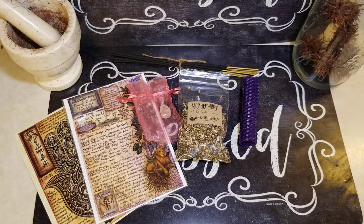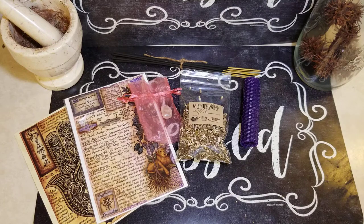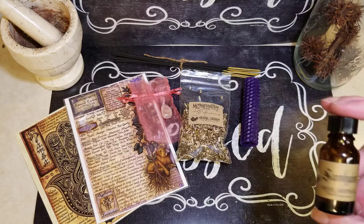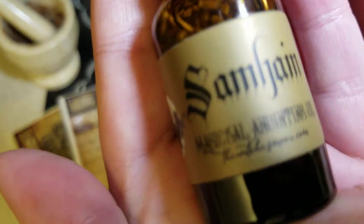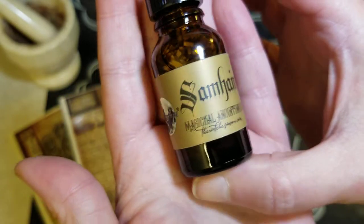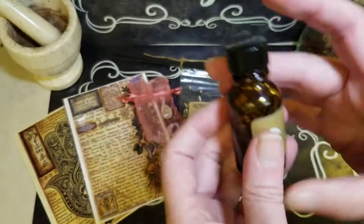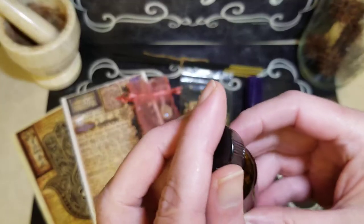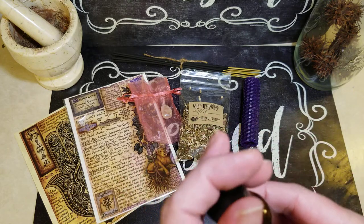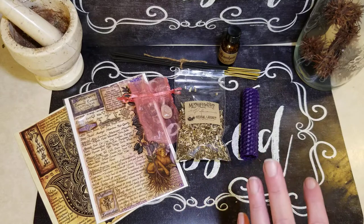Looks like three more things. We have something bubble wrapped here. And this says Samhain Magical Anointing Oil. Chocked full of goodies. Lots of good stuff floating around in there. Not a lot of scent, which I like. I really like things less scented — just like the candles. I wish all of these kind of candles came in unscented. But that's just me.